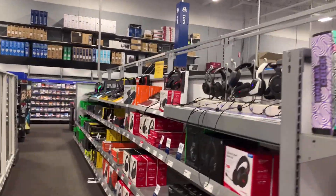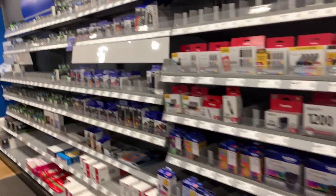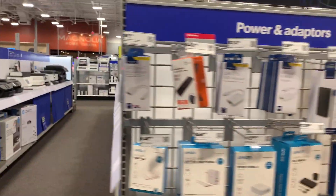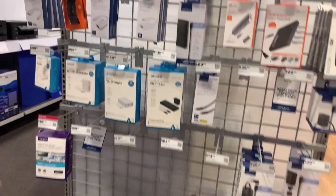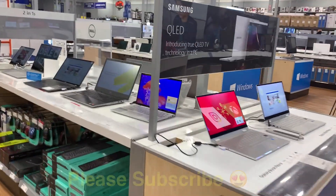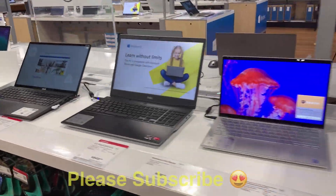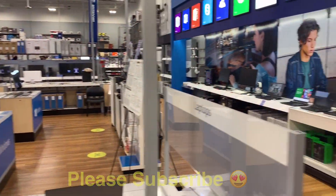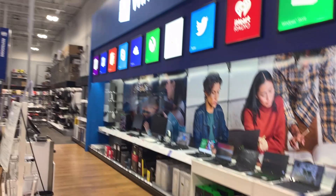There is a whole gaming aisle here. These are headsets. This is a printer and ink — you can get a printer here. These are small connector cards. Now we are coming to the laptop section. There are all kinds of laptops here with a Windows sign on them.